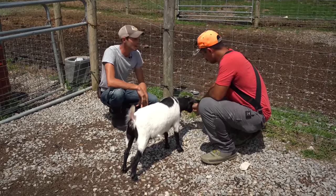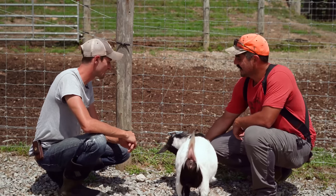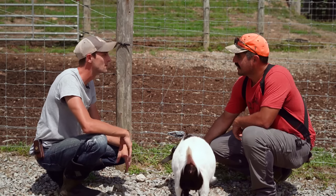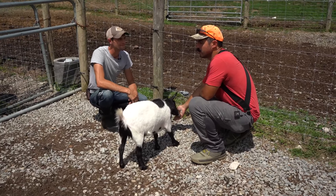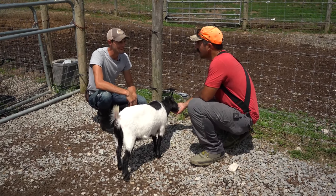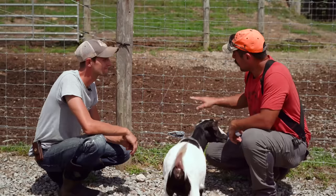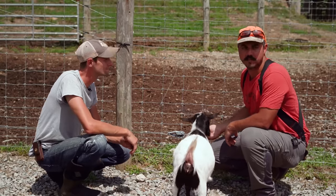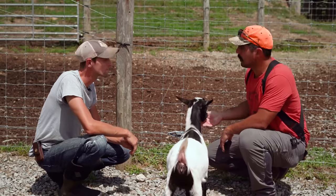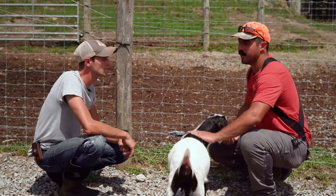Height-wise for goats, probably 40 to 48 inches minimum, depending on how athletic they are — they can climb and do all kinds of things. Of all the animals, goats have been the most surprising as to what they can get out of. But this setup has been great — between the hot wire and the woven wire. The woven isn't even technically buried; it's just flush to the bottom, and with that hot wire, these little ones stay in.